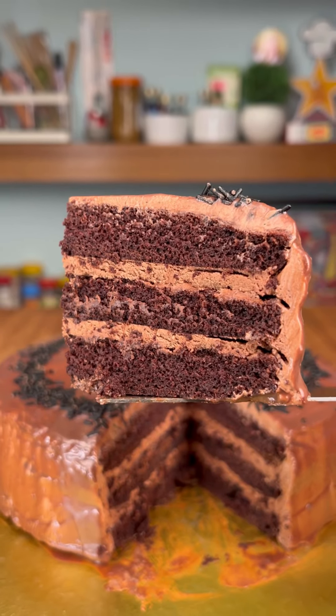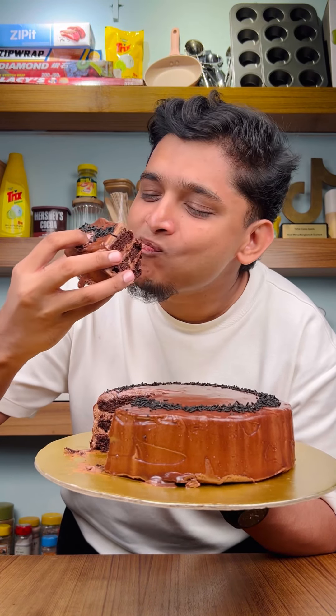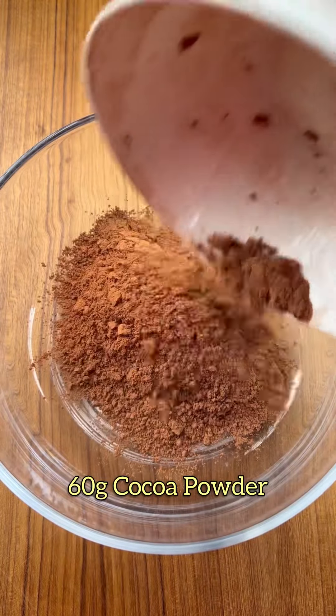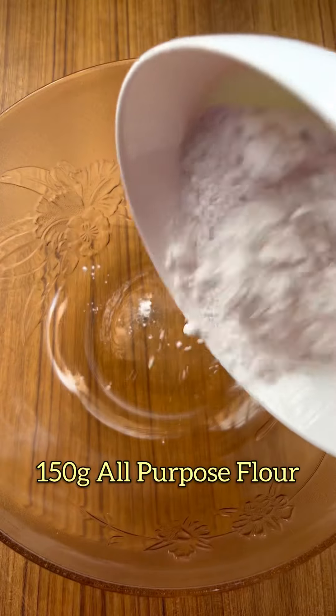This is the best chocolate layer cake ever. In a bowl, add 200ml of coffee. Mix it into the dry ingredients — all purpose flour,